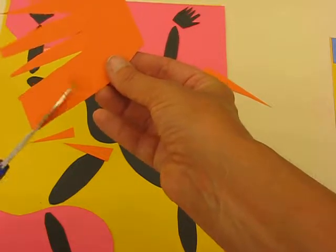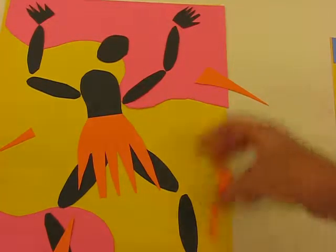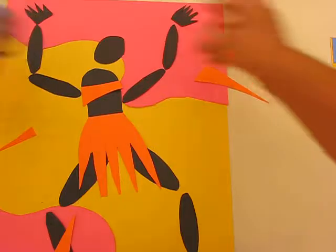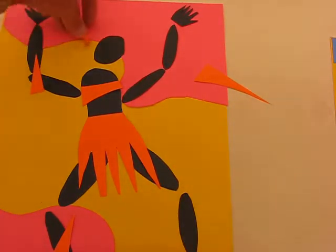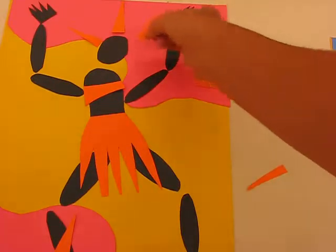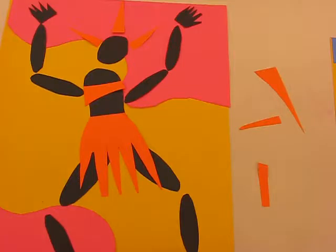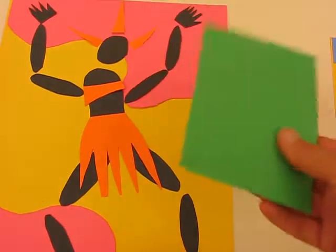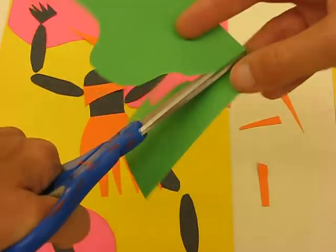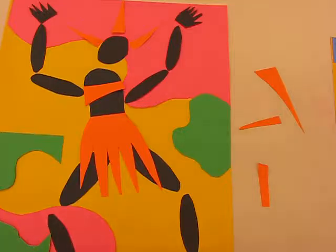I'm going to show you examples on the board of other Matisse dancers. I can also take a piece of the orange I cut off and create a little top, measuring it and nipping it like that. Then I can take these pieces, modify them into the shapes I want, and add extra detail — like a crown. You can add more colours using the collage box, cutting more Matisse-style organic shapes and using both the positive and negative pieces.